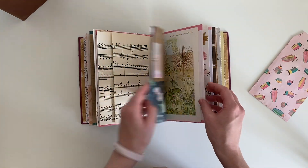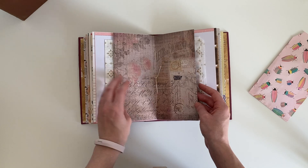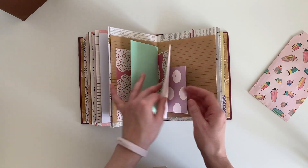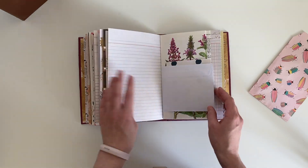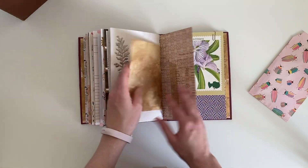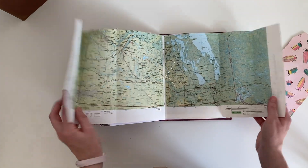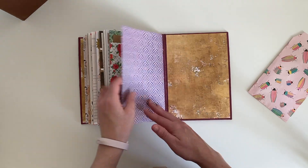It's a fold out page, a paper bag. There's an envelope, a wallpaper scrap, tea dyed paper. There's another window envelope, a postcard, a paper scrap. This is ledger paper from that same Instagram shop Postal Love. And this is the map fold out page. A paper scrap, the other side of that ledger paper. And that's that one.